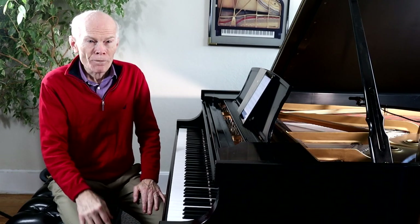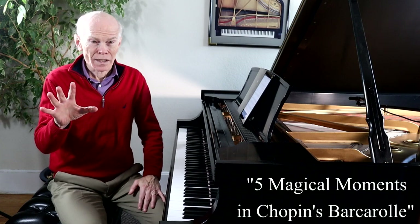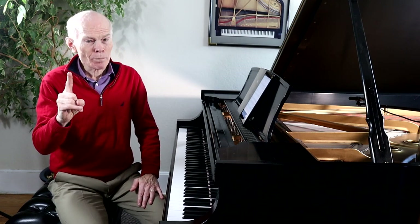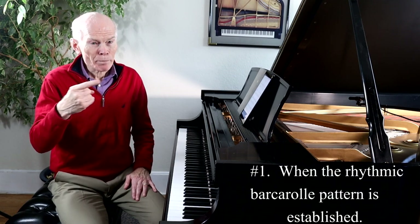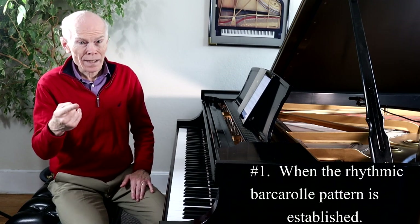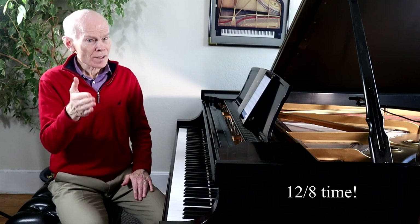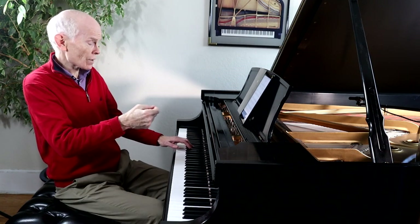Today I'm going to give you five magical moments in Chopin's Barcarole. Moment number one: at the beginning of the piece, you'll hear a rhythmic pattern that's in 12/8 time. Sometimes barcaroles are in 6/8 time, but this one's a little different because the phrase goes a little bit longer. This is what it sounds like.